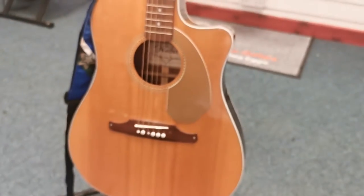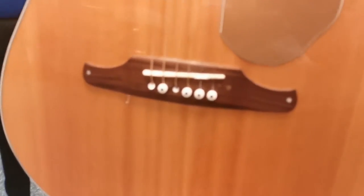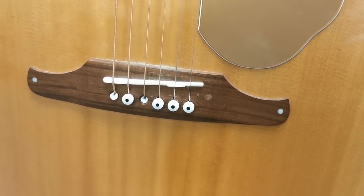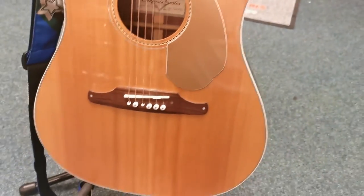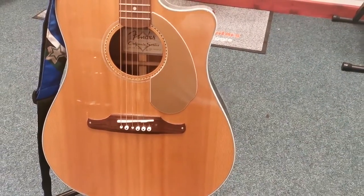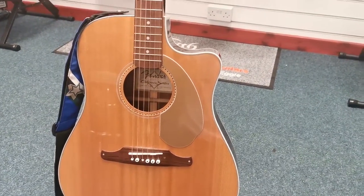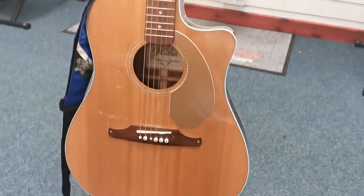Again, gorgeous finish. You'll notice at the bottom it has got a couple of bridge pins that we'll just need replacing when the new owner comes to restring it. But again, it won't affect the playability of it — it just needs a bit of TLC from its new owner. It's an absolutely stunning guitar and makes a brilliant sound.